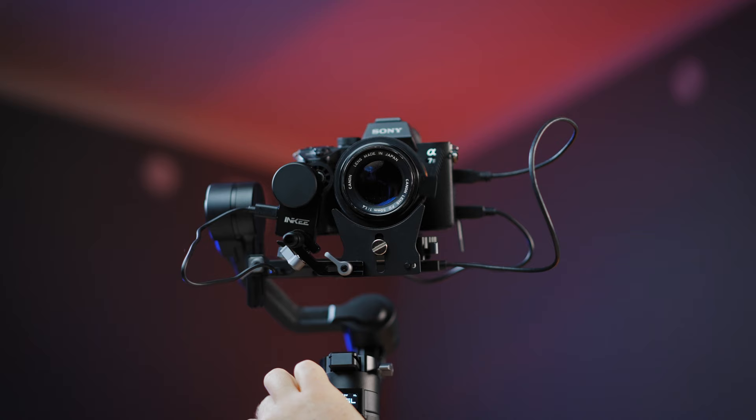The follow focus motor works just as intended. In the future there may be some fine tuning for the motor, as sometimes I have a hard time nailing the smallest focus points, but for a big focus throw it's going well.